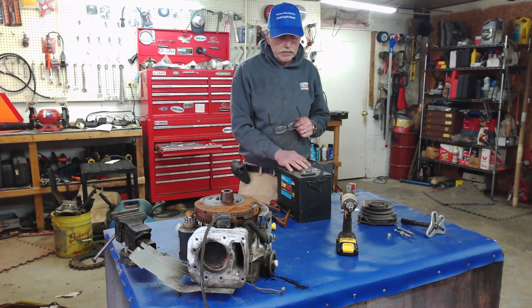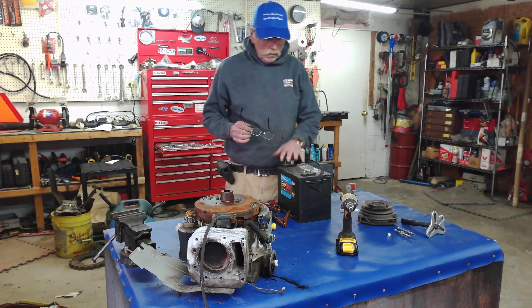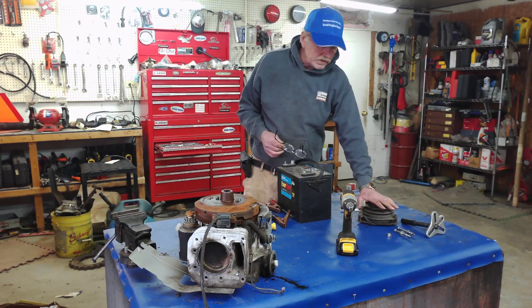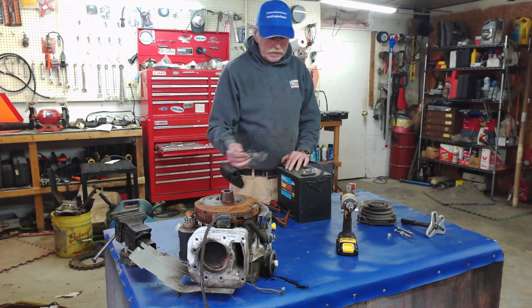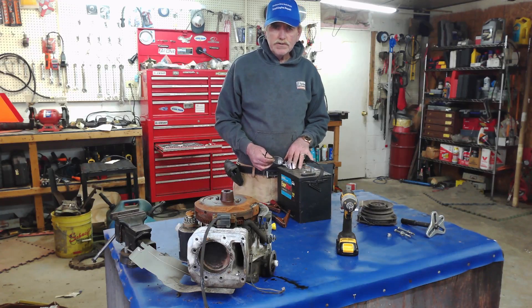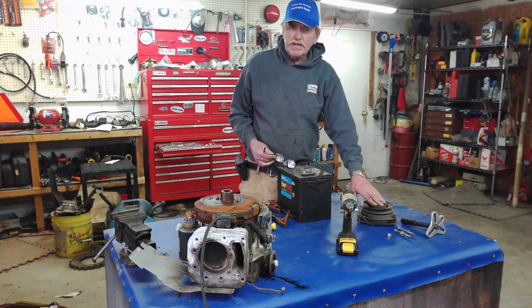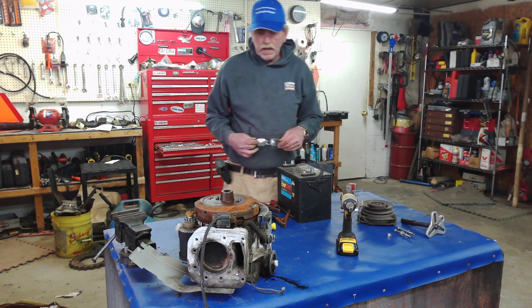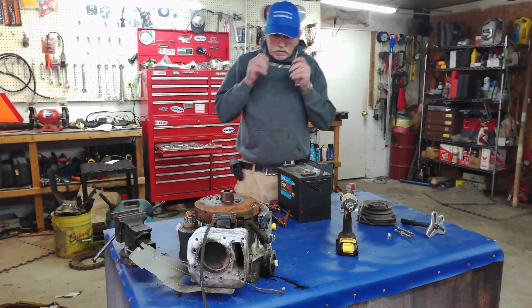Whether the charging system underneath the flywheel — which is your stator — is putting out enough juice to adequately keep your battery charged. Because when your lawnmower is running, if you have an electric PTO on it, that's going to draw so much juice the whole time you're mowing. If the stator is not putting out enough, or the battery is not healthy enough to take the charge, your PTO will quit working. I've seen low voltage burn a PTO up on a riding lawnmower or zero turn.